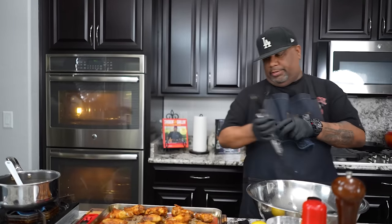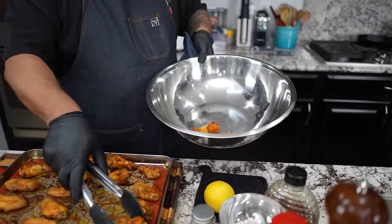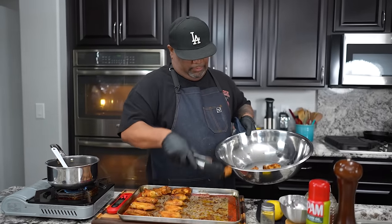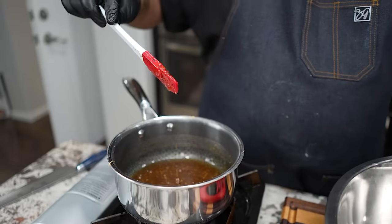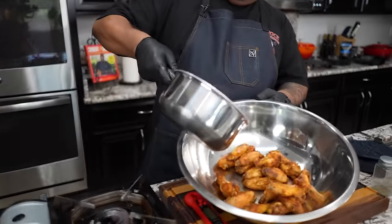I could have made these outside on the grill, but I'm giving you guys an option — whether to use your oven, air fryer, or grill, with sauce or no sauce. The sauce is cooking down and starting to thicken up nice. I'm gonna grab a big enough bowl and start transferring the wings in. Listen to them — you can already hear they're crispy. Now I'm gonna turn that off and pour our sauce right on top, then toss them all.